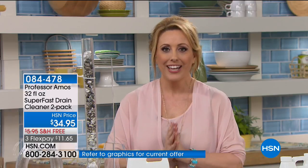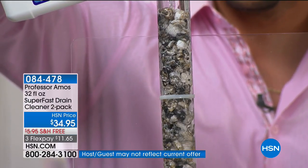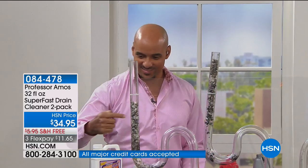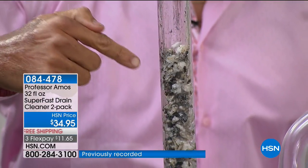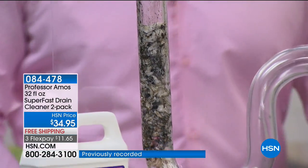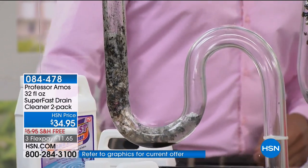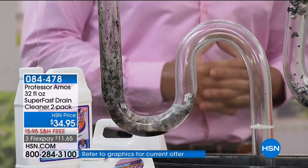Keep shopping for the Today's Special. We're going to continue on and go inside the house for your plumbing. This is our number one seller in one of our number one cleaning brands — it's from Professor Amos. This is the liquid Super Fast Drain Cleaner, two-pack. Every time we bring this in stock, it sells out. This is the very first presentation. At $34.95 — don't call the plumber, call Professor Amos.